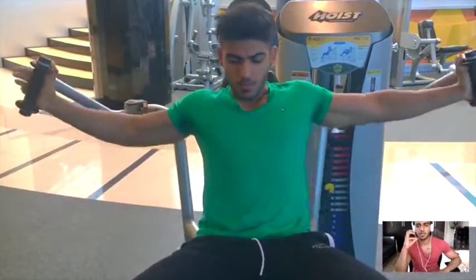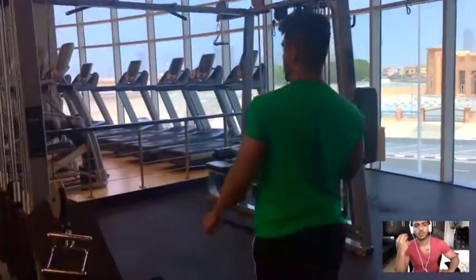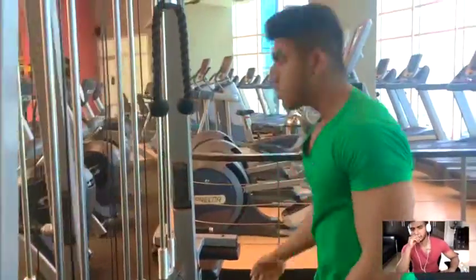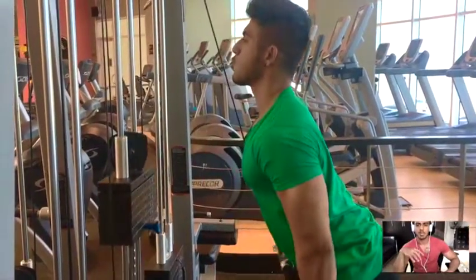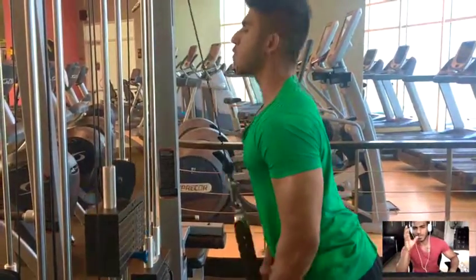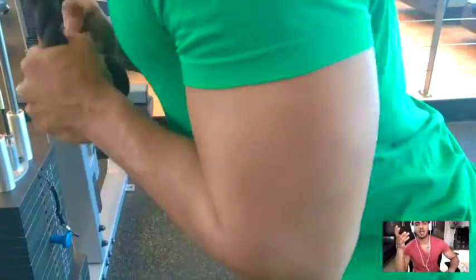This was a superset with tricep pushdowns — I use a rope for the tricep pushdown, which was my first tricep movement in this workout. I really like the squeeze I get with the rope. Make sure you go all the way with full range of motion. I went lightweight — small muscles, so you don't really need to focus much on the weight. It's all about form, building that muscle, and mind-muscle connection.